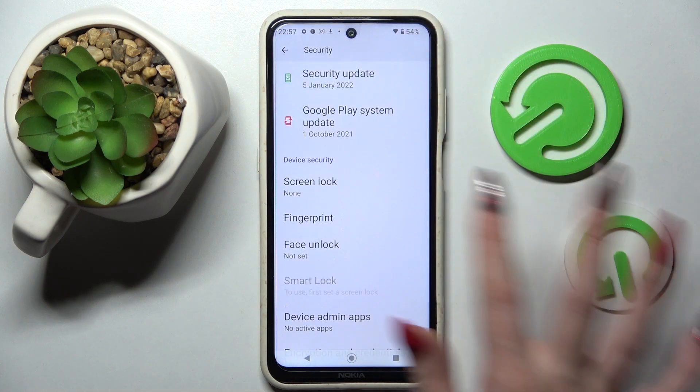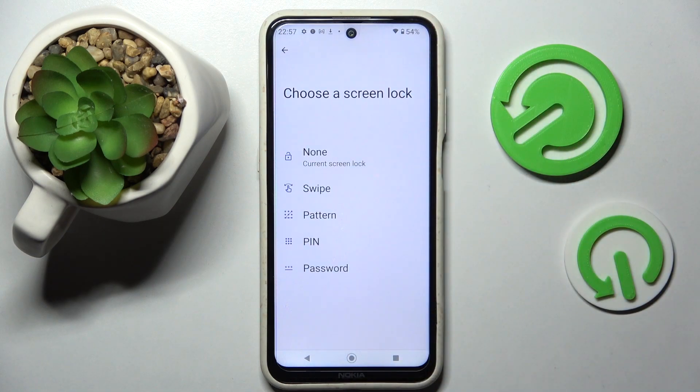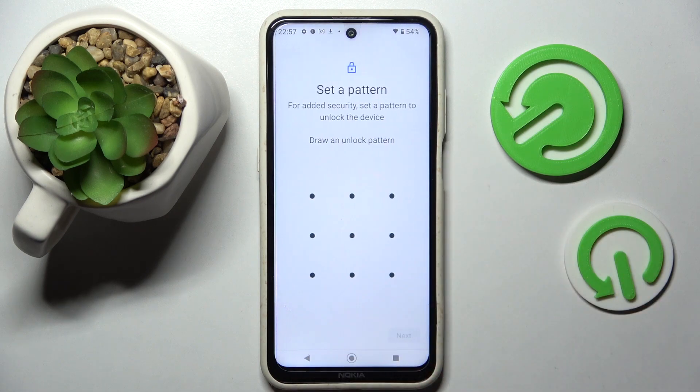Then scroll down one more time, click on Screen Lock and pick one of those lock-in methods: pattern, pin, or password. I will go with pattern, so I have to click on it.